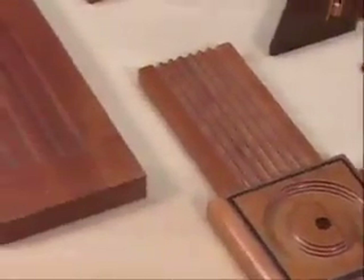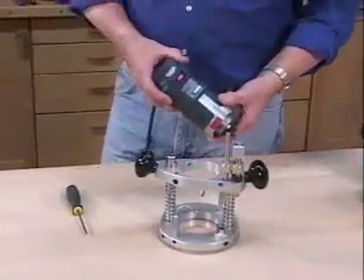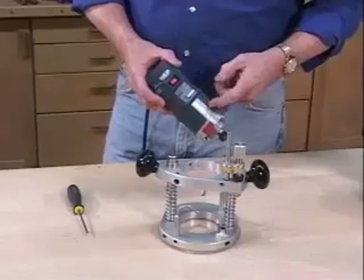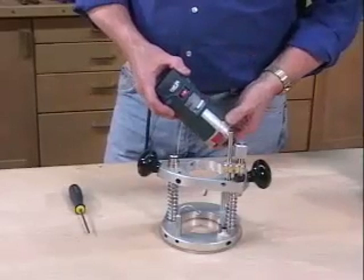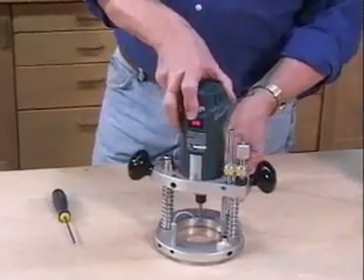We're also seeing more power coming in smaller housings, like this Bosch PR20 that's rated at a full horsepower with variable speed from roughly 15 to 30,000 RPM. It's one of five or six different motors that can be fitted into our base.